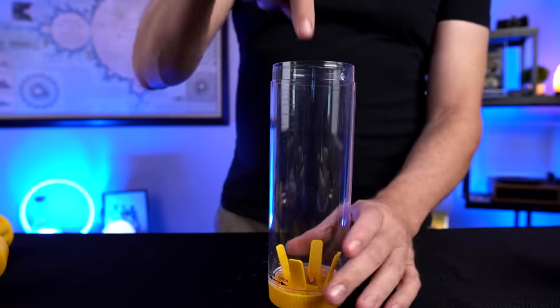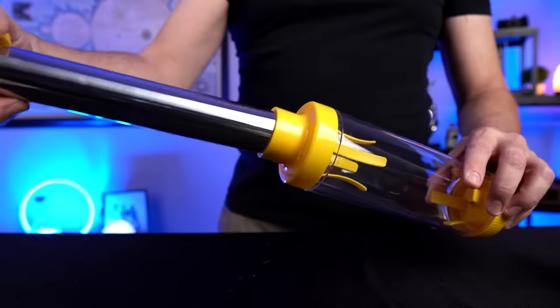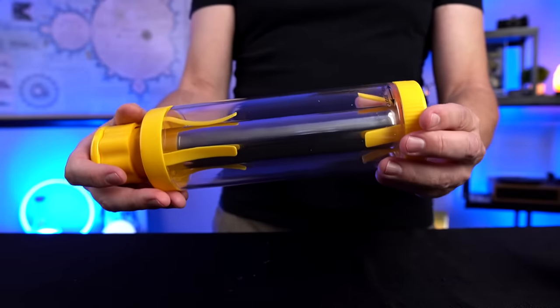The instructions on the side of the box say to insert the corn into the cylinder. It'll go into those prongs which hopefully hold it in place. Add the top, then add the blade, and hopefully you strip your corn. That's the idea at least.